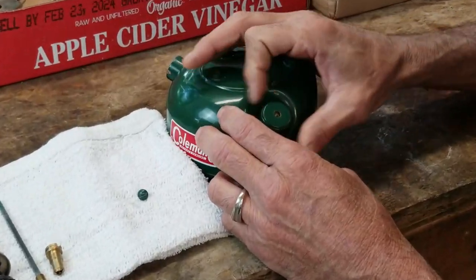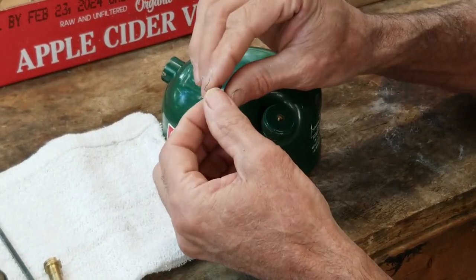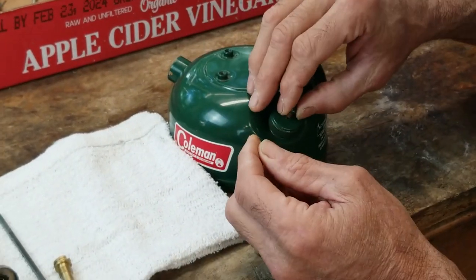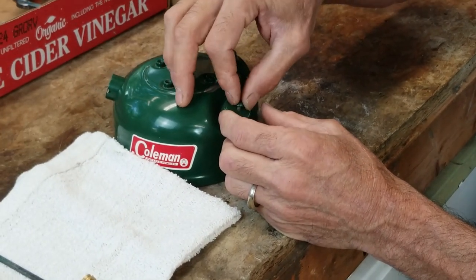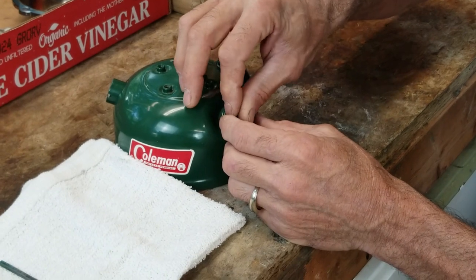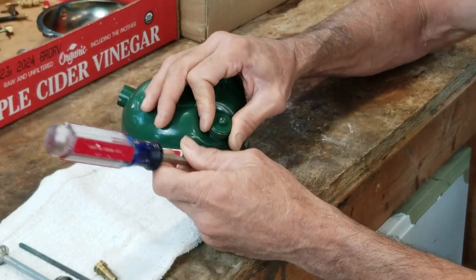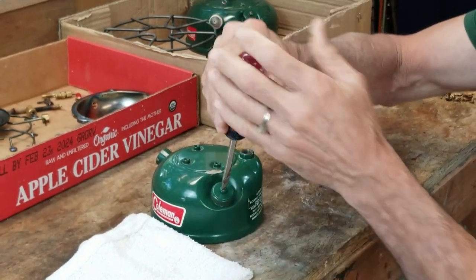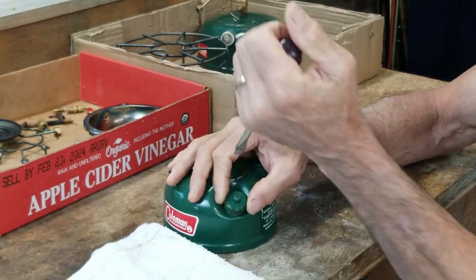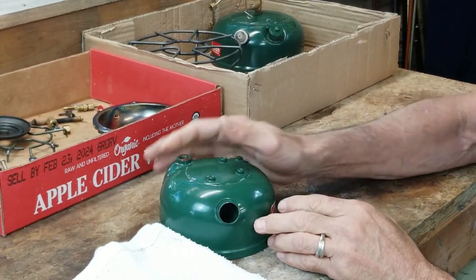I'm going to loosely screw the cap on. I don't want to get it tight because if you try to put the screw in and it's off center, you're going to mess up the threads. So with it still loose, just get in there and get your screw started. Once you have it started, you can tighten it down and then snug up your insert screw. The filler cap's done.